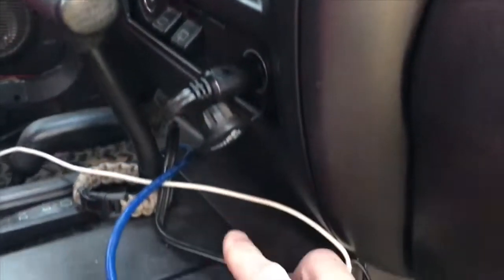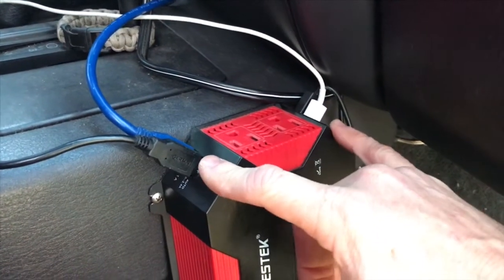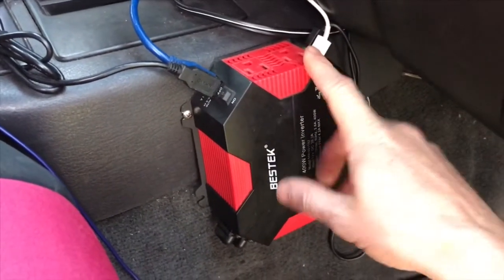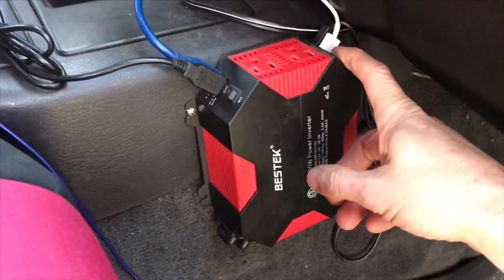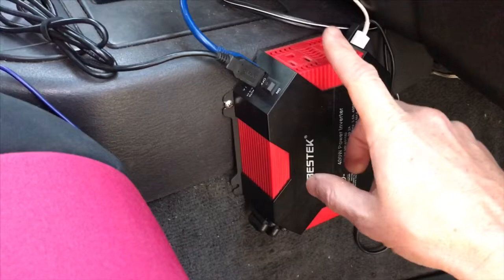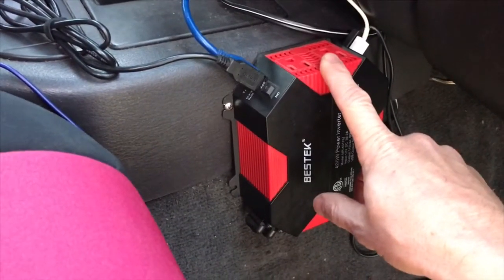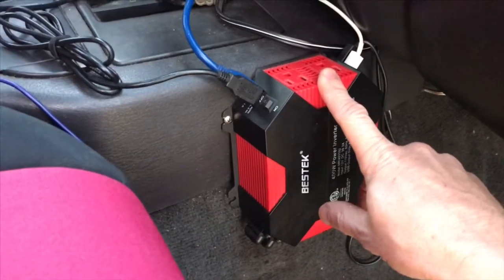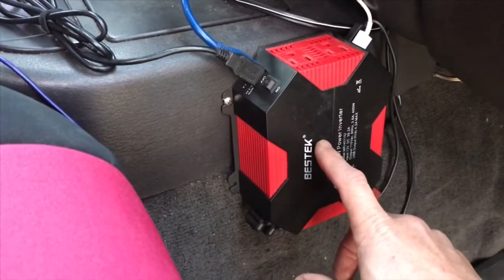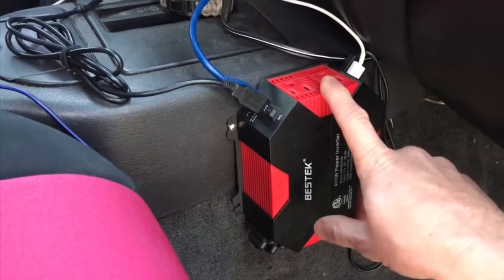I've got two cigarette lighters — one here and one there. That one turns off with the ignition, and this one here isn't always on. The nice thing about that is even when I don't have this in the on position, all the USB plugs work — so if you're not careful, you could drain your battery. There's a light on the inverter that's either green or red. If it's green, it's powering the items plugged in. If it's red, it's no longer powering them — it's determined it doesn't have enough power from your battery. It's a good fail-safe so you don't completely run your battery dead while things are charging.